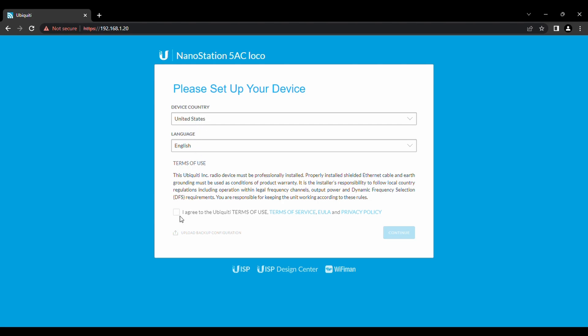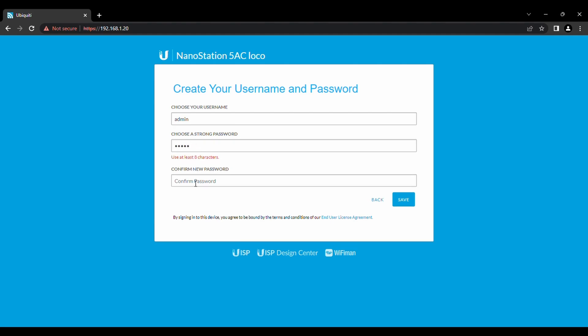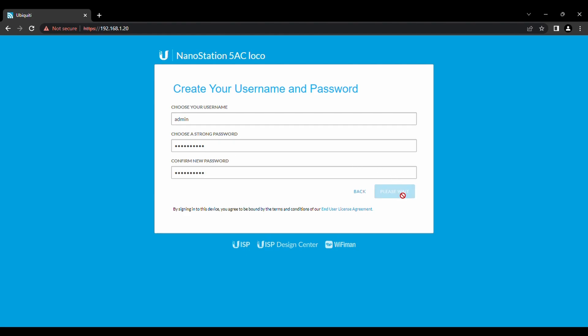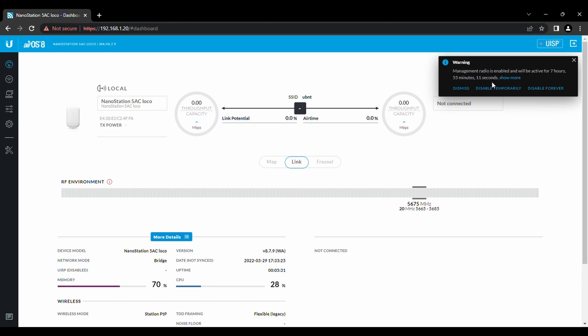We're in the US, so we'll leave the language as English, agree to the privacy policy. For the username I always put 'admin,' and then we'll set a password — it has to be at least eight characters. Once you've set those up, that's going to be the new way to access this device. Next time you open it, it's going to ask you for that login. It will pop up with a radio enable dialog — we're not doing it that way, so just ignore it.